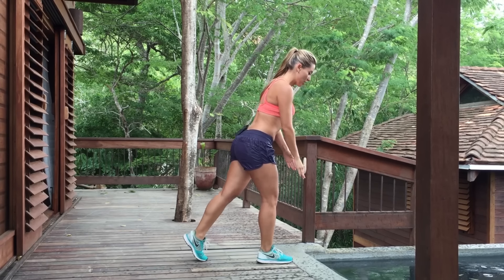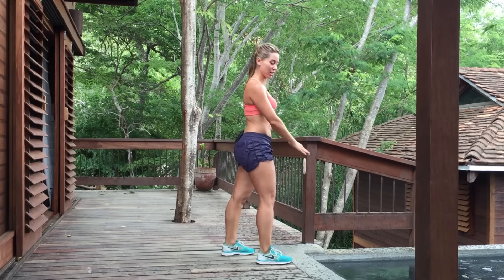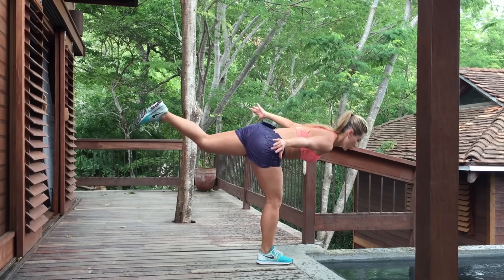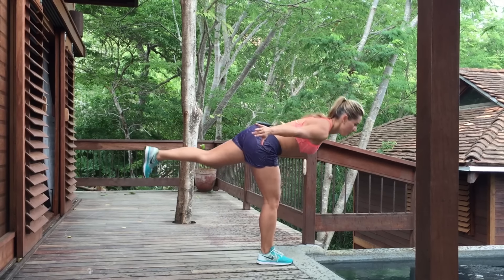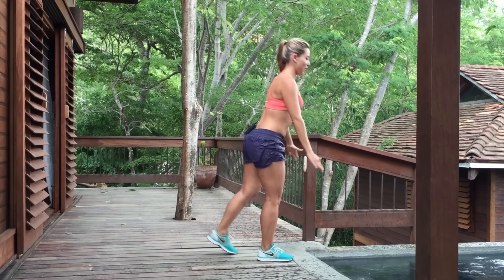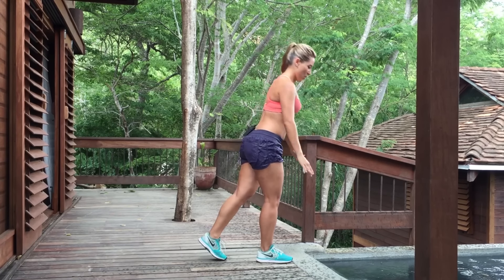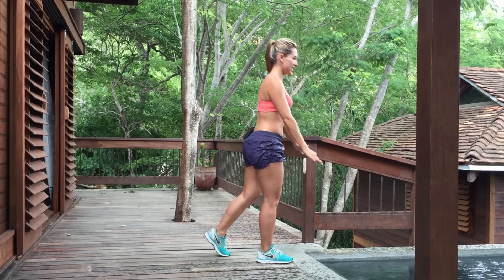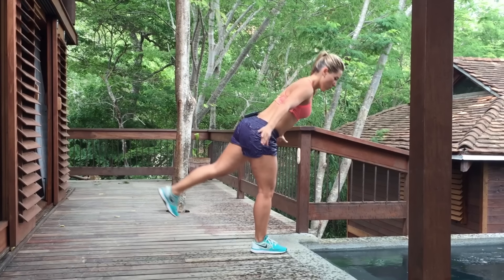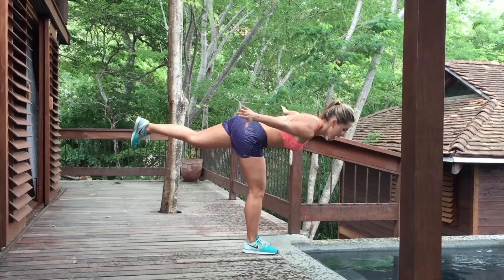The next one, we're gonna go down, deadlift, and we go one, two, three, and back to center. That's two, three, four, five, six, seven. As you can see, it's raining here — a bit refreshing. Eight, nine, one more, and we do ten.